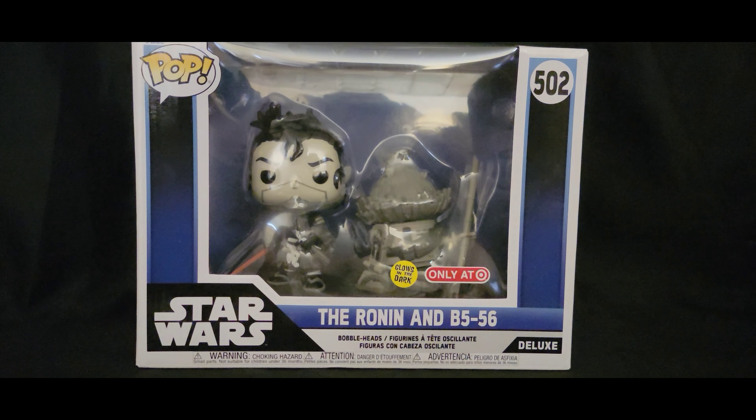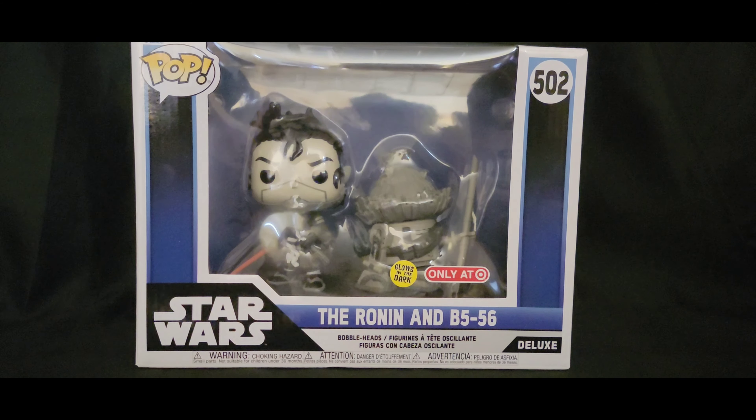Greetings folks and welcome to Vinyl Therapy Sessions, the Star Wars Visions, the Ronin and B556 Edition. I'm your host Coco Smooth, and it looks like it's a Target exclusive and it glows in the dark.